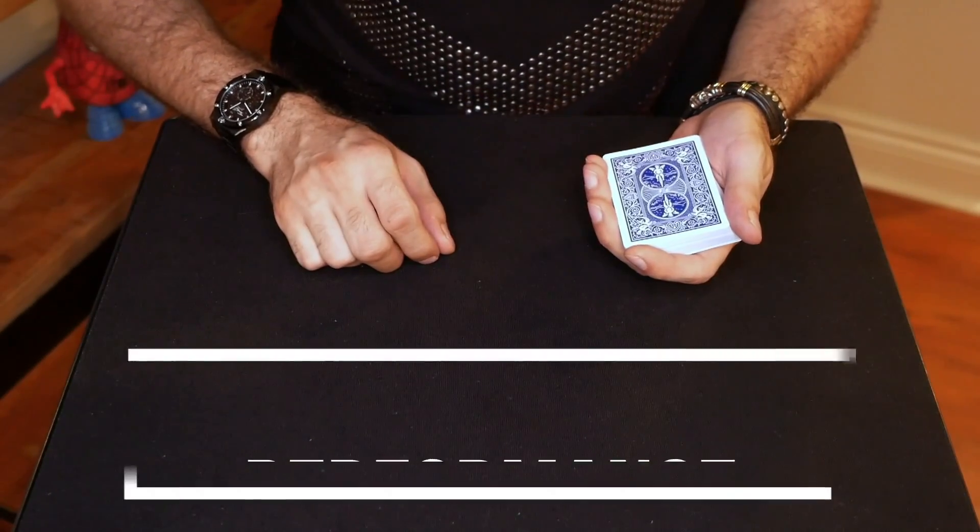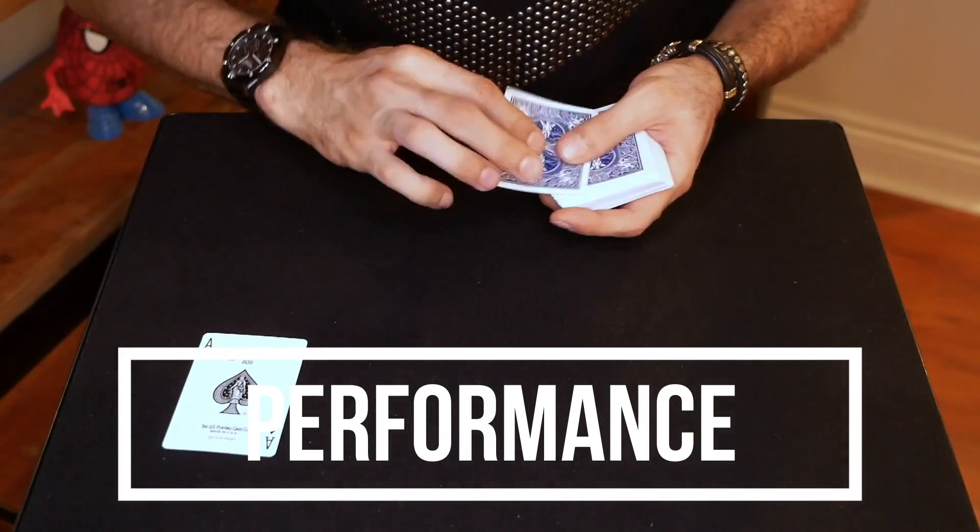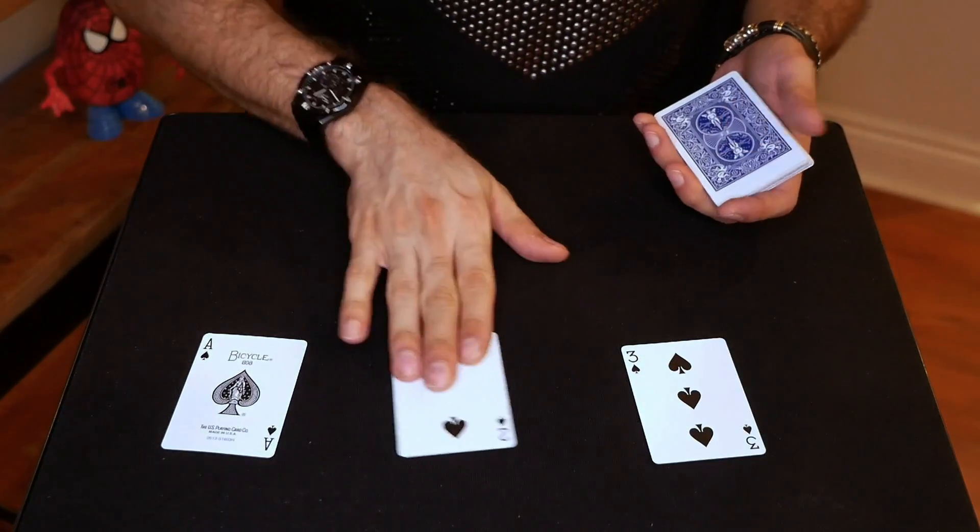For the performance here, I'm going to do the basic version, which is three cards, no spectators, done virtually for the camera. I'm going to show you the difference between a beginner, an amateur, and a professional magician using the ace, the two, and the three of spades.